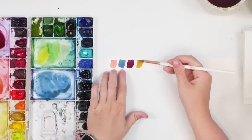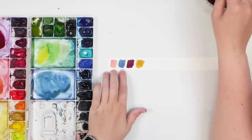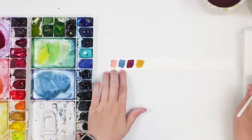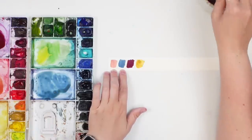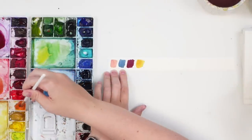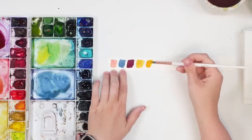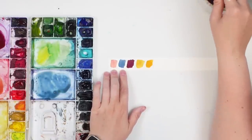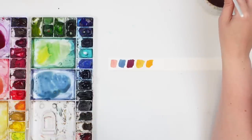Then maybe like a yellow ochre — straight yellow ochre. You can always brighten it up with some orange too. I might add orange to this palette just for a little bit of brightness, like a little touch of summer. Let's see what that would look like — just a little bit of orange. And then our green.